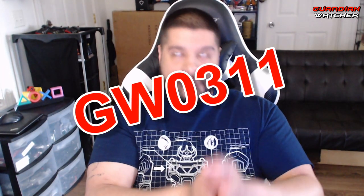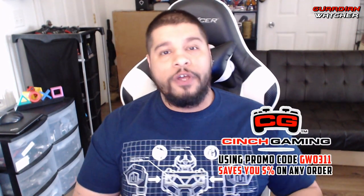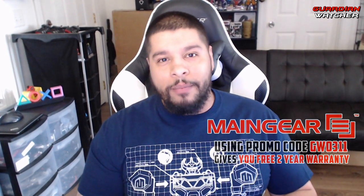Going back to the controller real quick — if you guys want to get one, head to cinchgaming.com. It doesn't have to be a PS4 controller; it could be apparel, an Xbox One controller, whatever they have on their website. You can use promo code GW0311 to get five percent off anything in their entire store. If you enjoyed this video, feel free to watch these videos as well, leave a like, share them, and come back for more. Thanks for watching, and remember: less guns doesn't mean less crime. I'll see you guys next time.